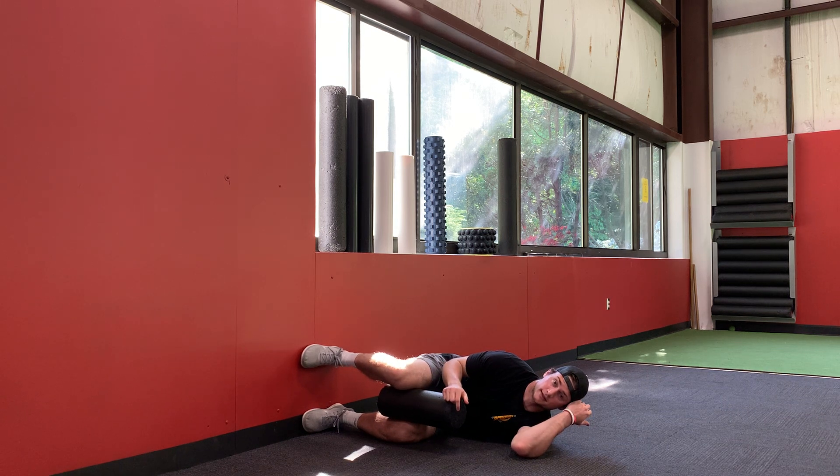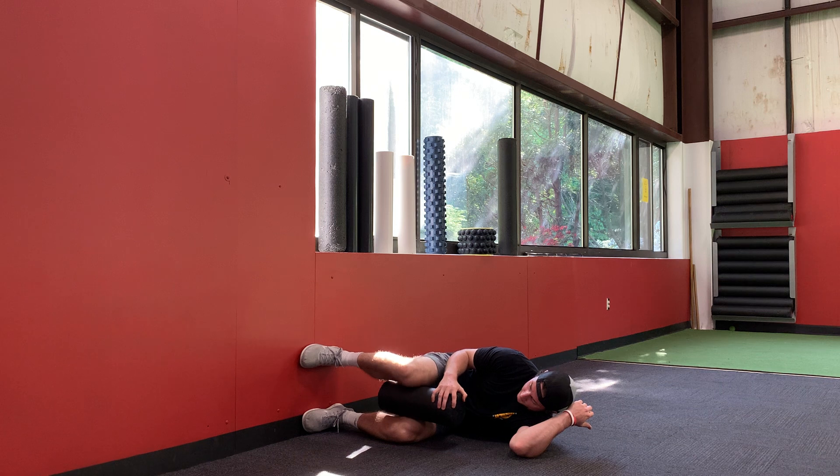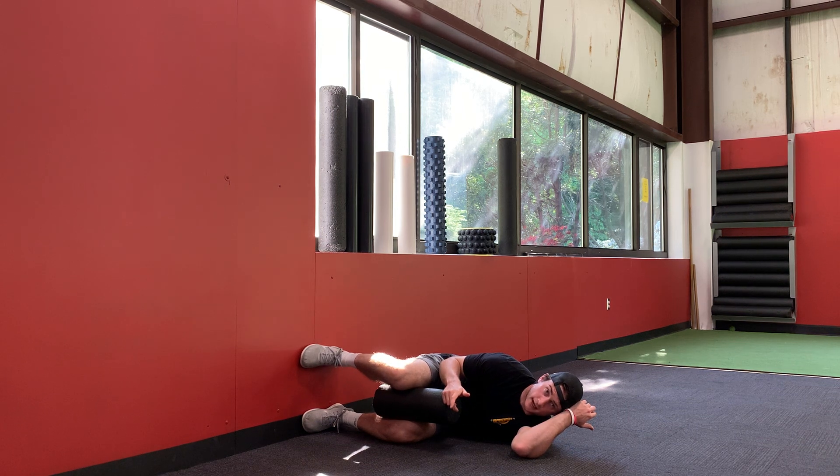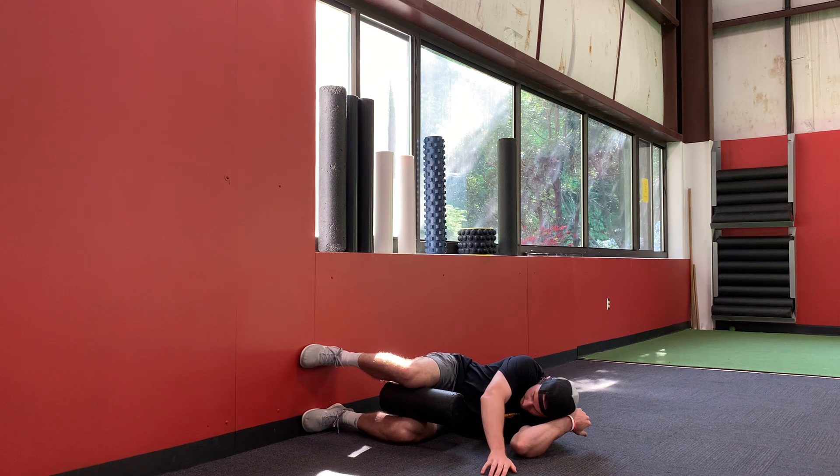The goal, for three breaths, is: inhale and shift, exhale and squeeze; inhale and shift farther, exhale and squeeze; inhale and shift farther, exhale and squeeze. You're not resetting at all between breaths. Now I'm going to demonstrate three reps for my right side.